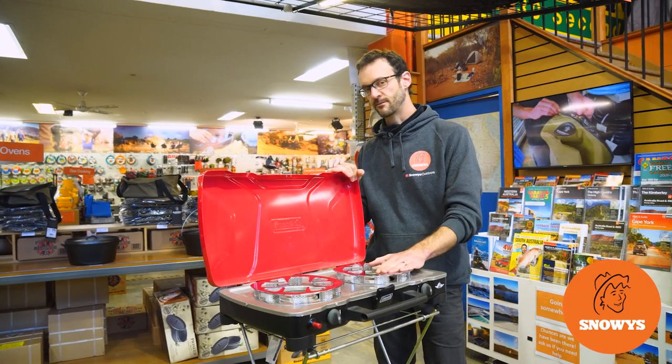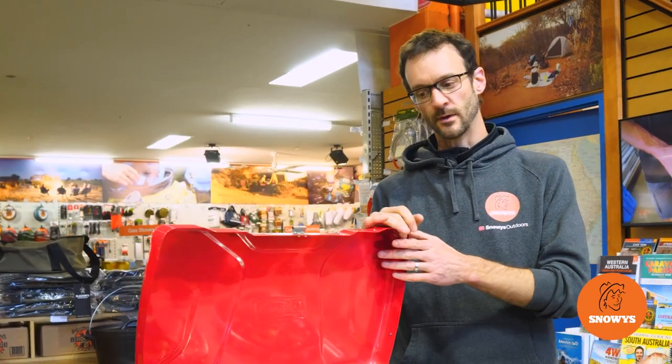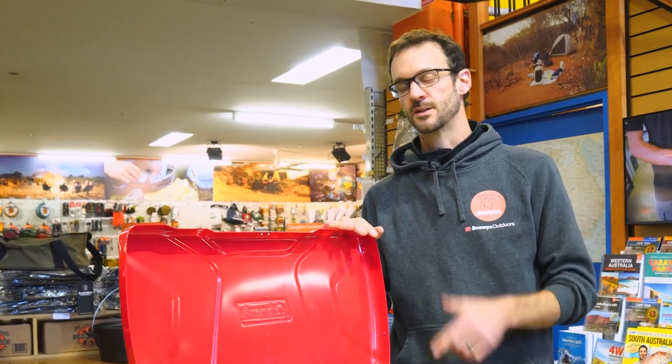This is the Hyperflame Fire Cadet Camping Stove from Coleman. A nice hot burner with a sleek profile, easy to pack in your car. Let's check it out.